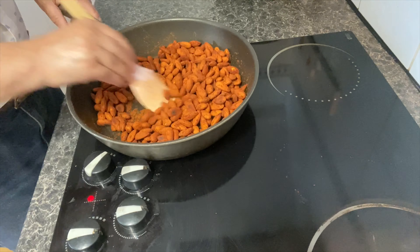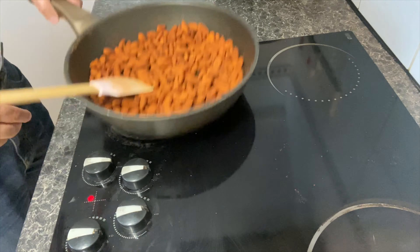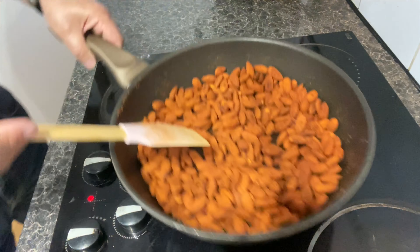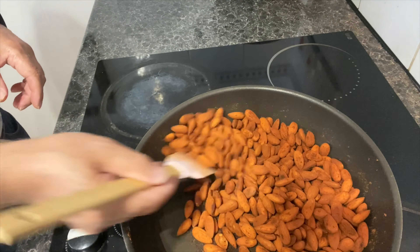This is very tasty roasted almonds — sour, salty, and crunchy. Leave it to cool down, then enjoy it.